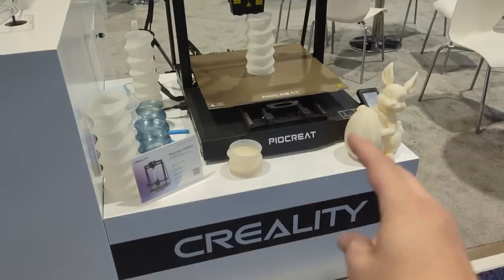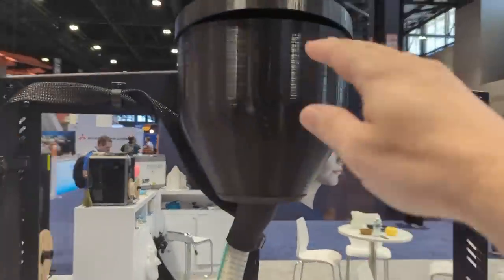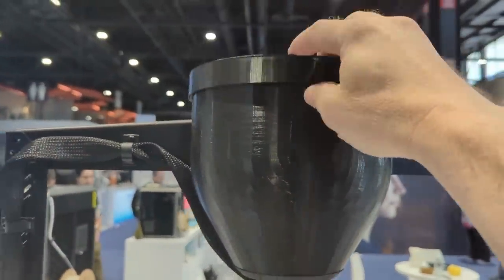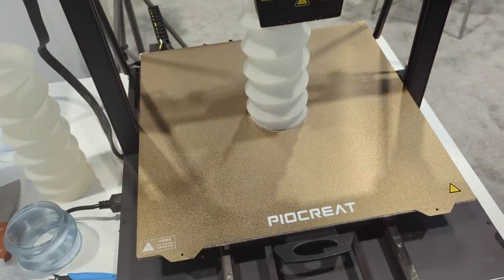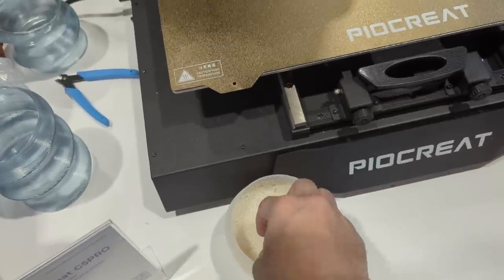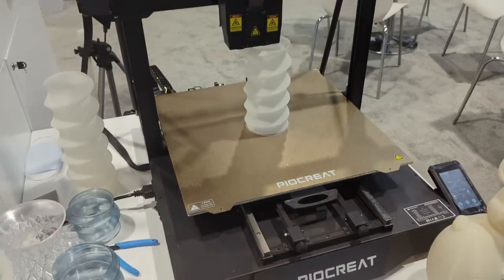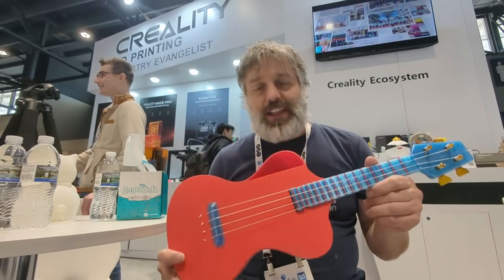This is apparently a sister company to Creality and it's a pellet-based printer — you put three kilograms of pellets in and they feed down through there. Lots of print volume, and here's some of the media — it's going to be a lot cheaper than buying filament. Look at how big you can print — another printer I really, really want.